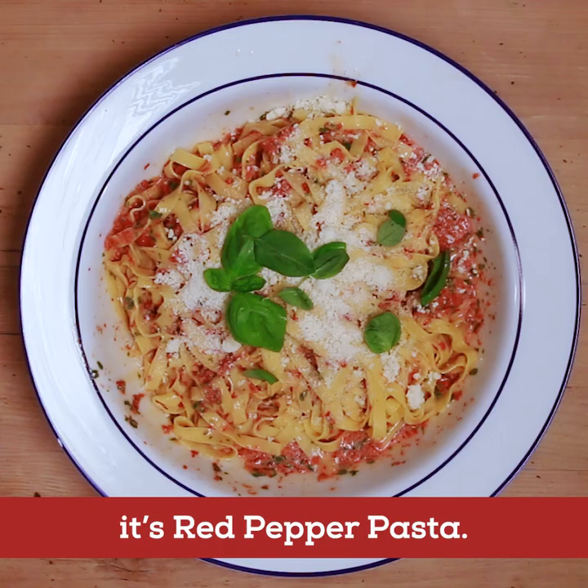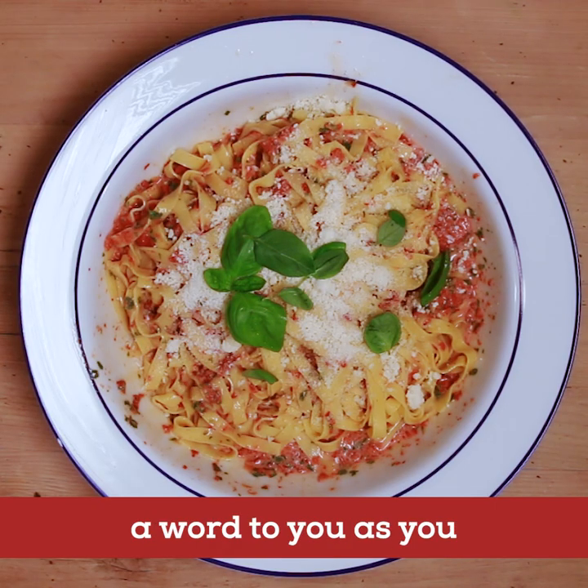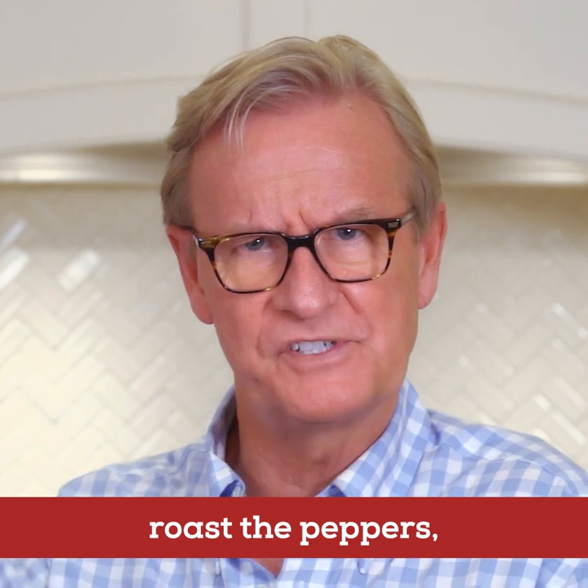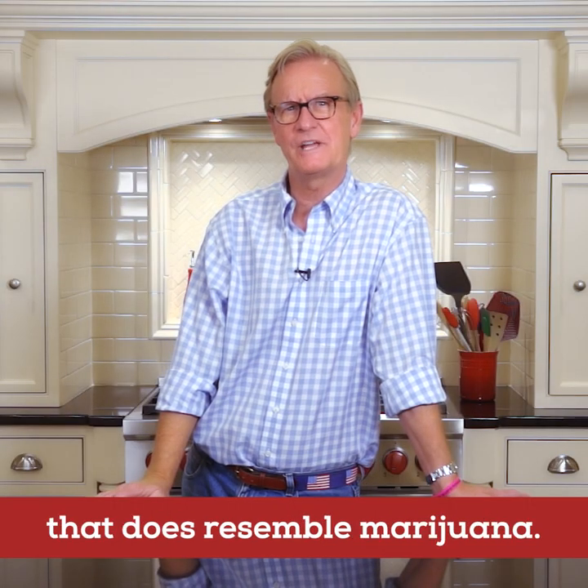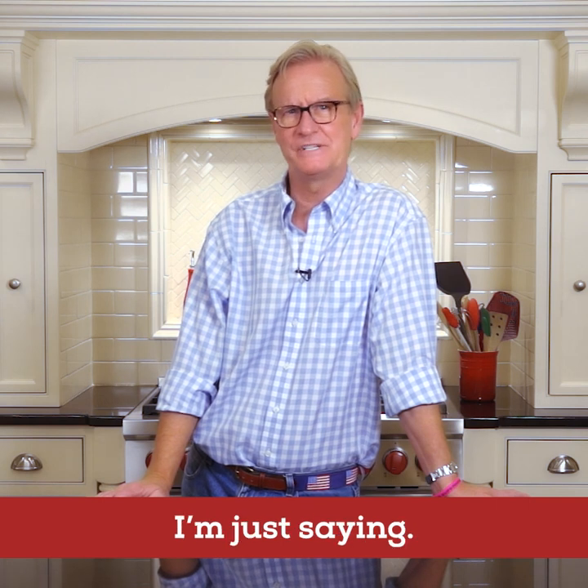We're making a family classic — it's red pepper pasta. A word to you as you roast the peppers: there is a certain smell to it that does resemble marijuana. I'm just saying.